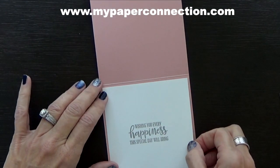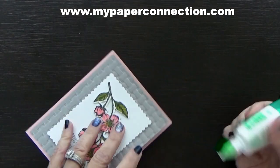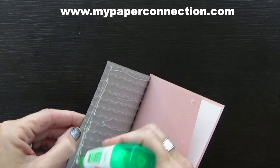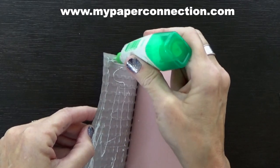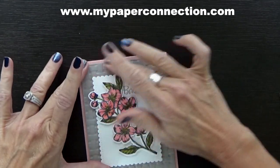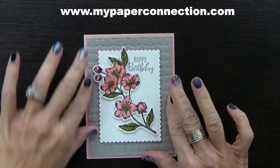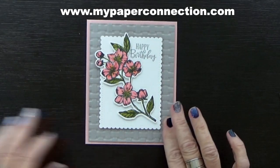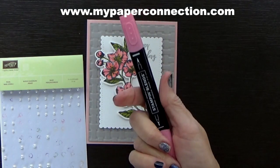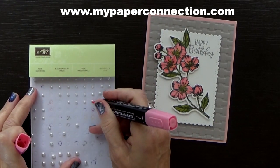I had a runaway pearl there. It looks like it's not wanting to glue down quite yet — I may need to put just a little bit more in there. When you have an embossed surface, sometimes it doesn't want to adhere, so you just have to give it a little extra love — just caress it. Now the last thing I'm going to do, and my card will be finished, is I'm taking a Flirty Flamingo stamping blend and I'm taking pearls and I'm just going to color them.